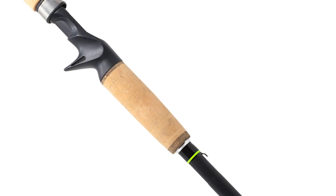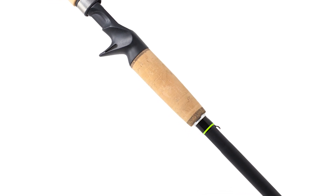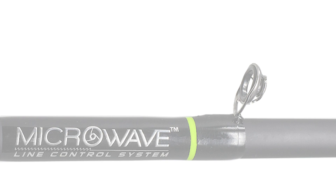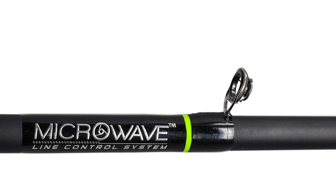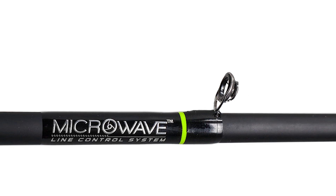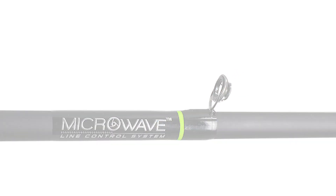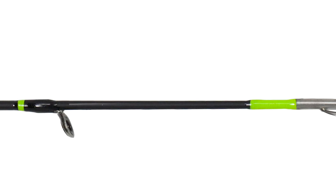The first model is the Toxic Biohazard THPT model. It has a retail value of $149.99. What sets this one apart is it's the only one that comes with cork grips. The THPTs are only available in casting and they have the titanium coated microwave guides on them.